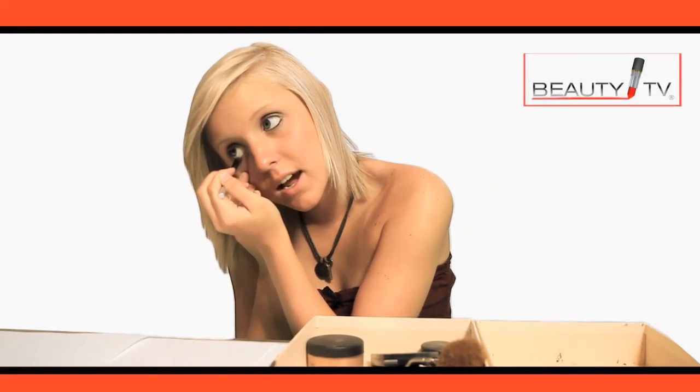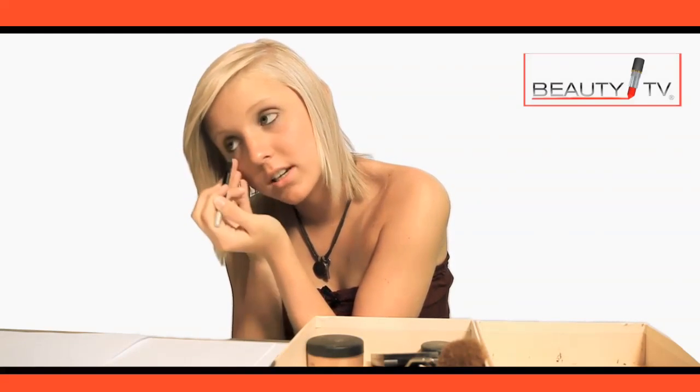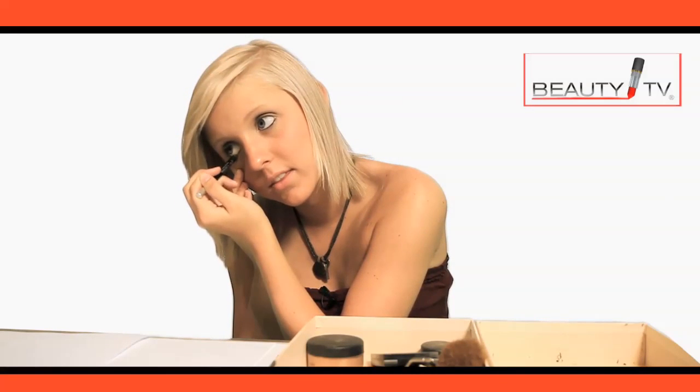Then you do the next eye. Make sure both of your eyes are even. I see a lot of girls with more eyeliner on one eye than the other.